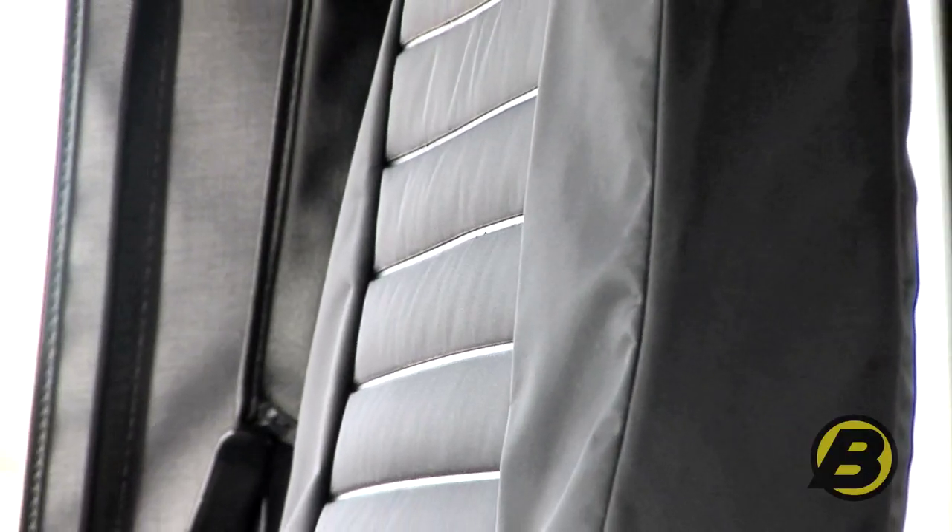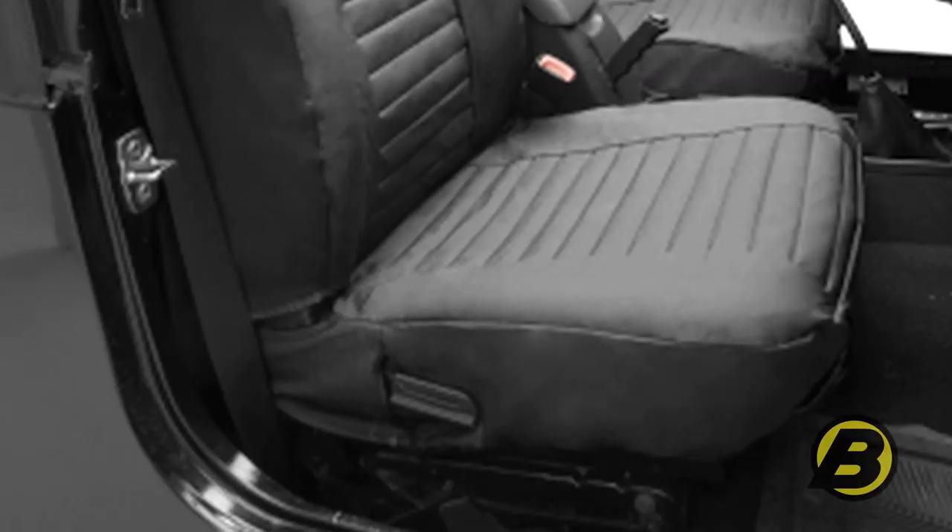The Bestop seat covers are made of an extremely heavy duty vinyl, but it's a textured vinyl so it won't be as sticky as regular vinyl seats and it feels a lot like cloth. It's really a nice feel to it and it works really well even in the summertime.